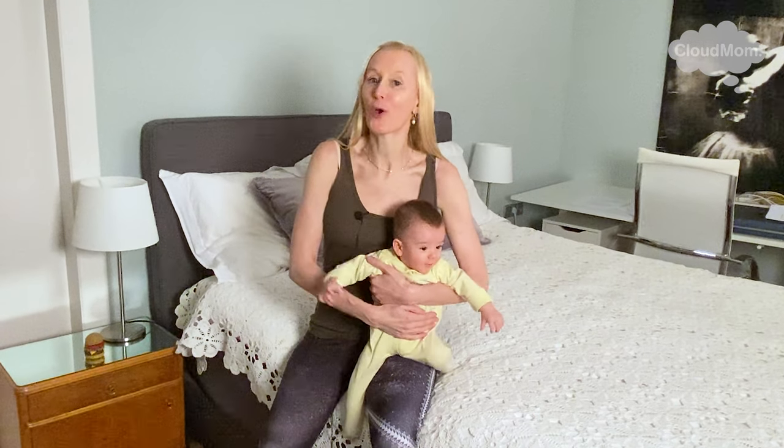Hi everybody, I'm Melissa from CloudMom.com. This is my baby Bracey. He's six months old, although he's a little bit small for a six month old since he was a preemie.